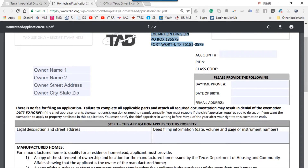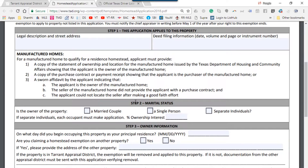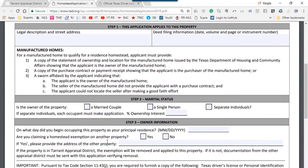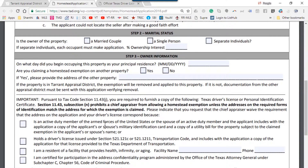As you scroll down, you go into step number two — complete one of these boxes. Step number three is ownership information. Carefully go and complete all these boxes or check these boxes wherever applicable. They are also asking for a copy of your license here.